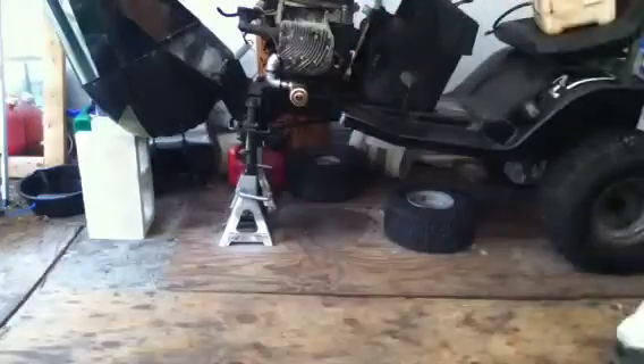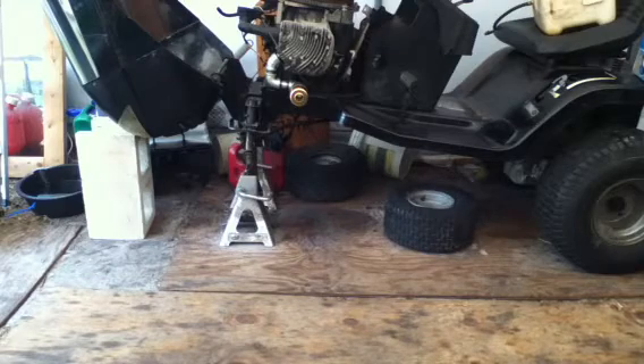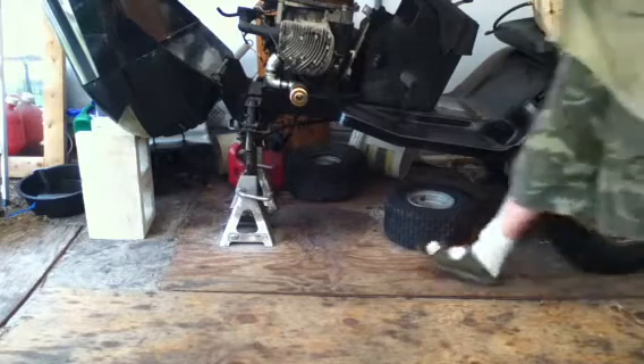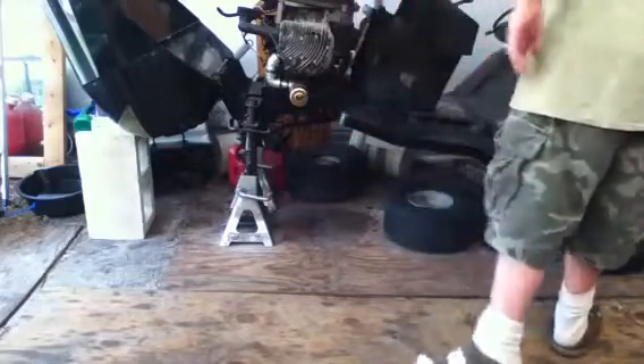But that is not the main point of this video. The main point, finally, is tubes. So I'm going to get those tires out and start putting them in.